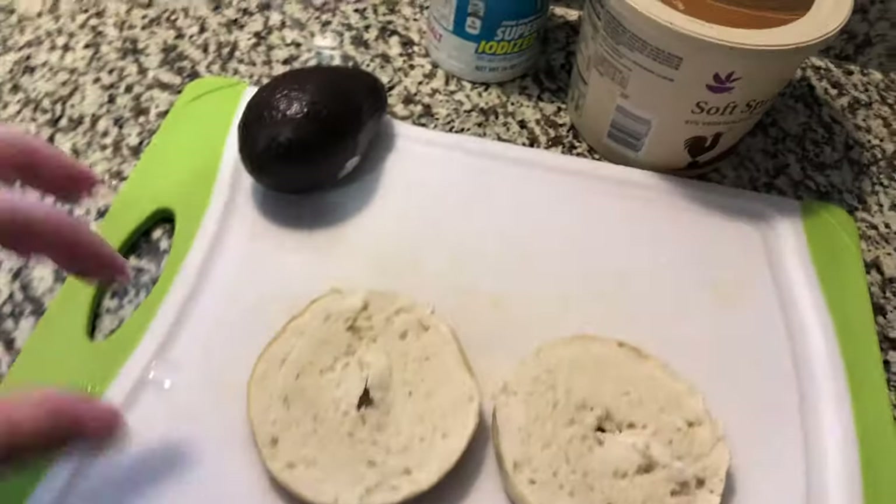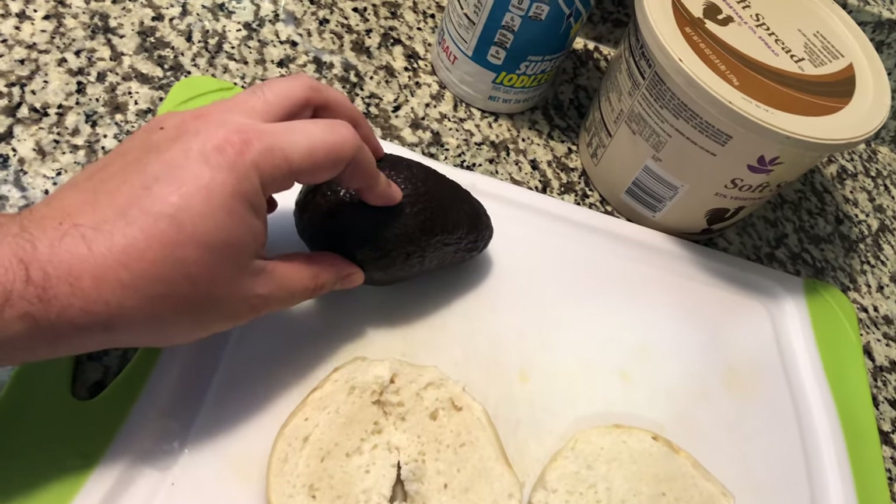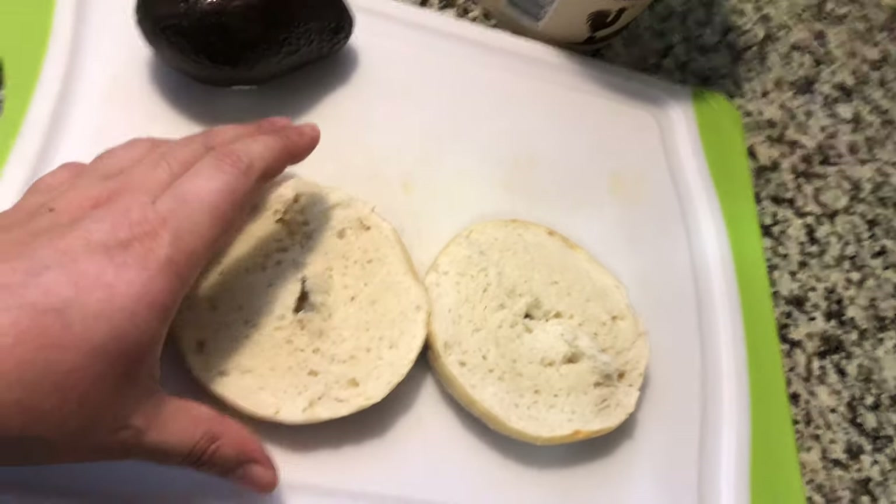The next step is to get our avocado ready. We're going to cut the avocado, mash it up with a little bit of salt, and then toast our bagels with butter.